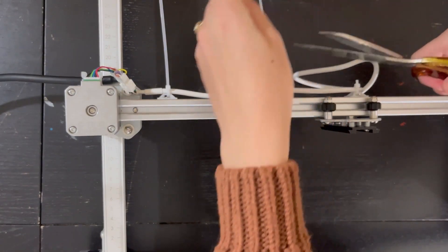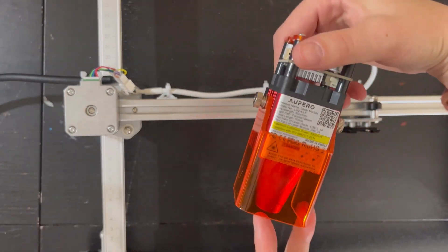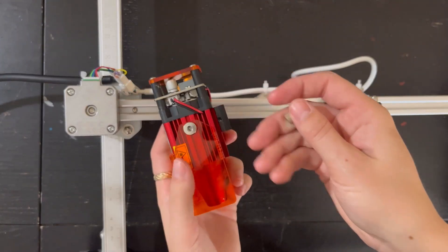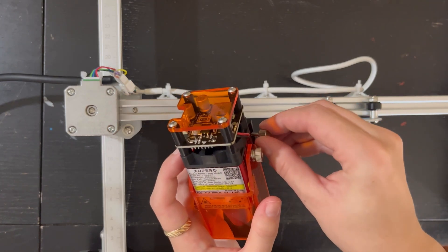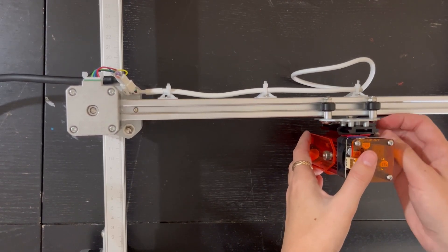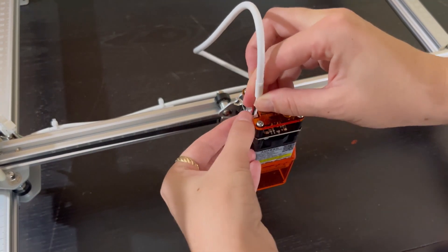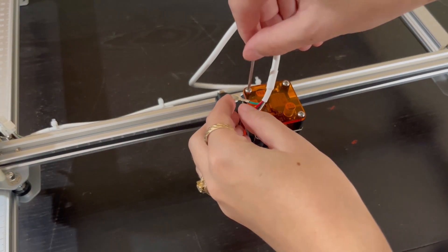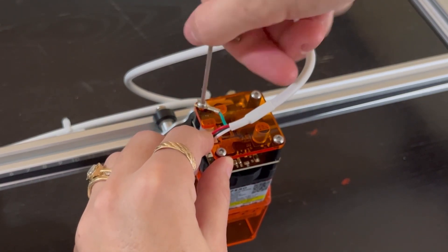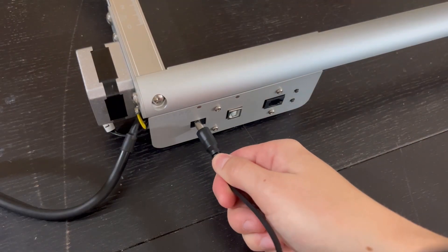Once all three zip ties are secured, cut off the ends. Now it's time to attach the laser head itself. It comes with a little metal screw that inserts into the black piece at the bottom — that's what tightens and holds it. Slide it on and tighten that metal piece; this is also how you adjust the height of the laser later. Then take your white cord and insert it into the top of the laser, leaving a small green U-shaped piece out. Unscrew the back left screw a little bit, slip that U-shape underneath, and tighten it back up.